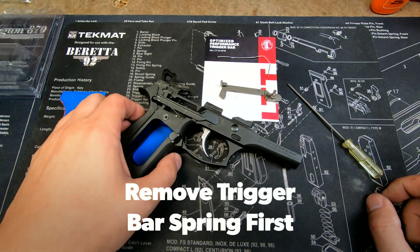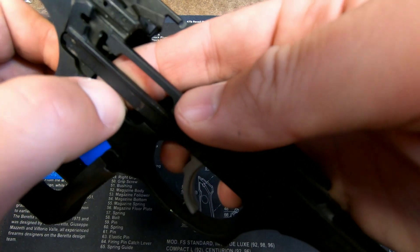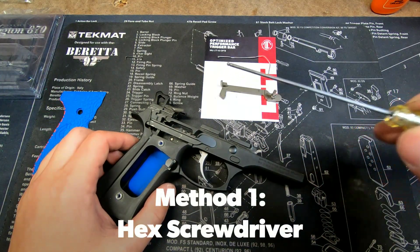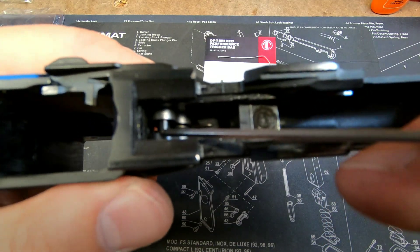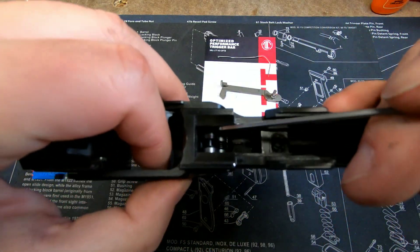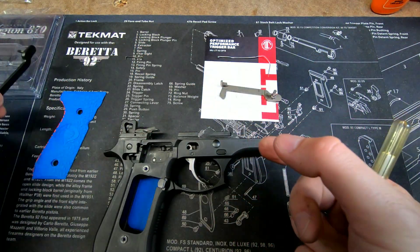For either method, the first thing you want to do is remove the trigger bar spring. Put your finger underneath it, use your left thumb or fingernail to push down, and it just comes straight out. Don't lose it — set it aside. Now your trigger bar is ready to be removed. Method one: with your 5/64-inch hex screwdriver, pull the spring forward using the little notch, then pull the trigger bar with your fingers towards you and out.